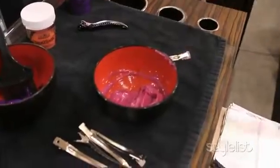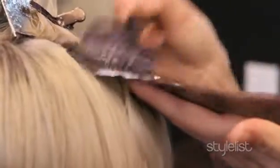Watercolor highlights rinse right out of the hair, so it's something that you could do over a short period of time just to spice it up for a night or just to spice it up for a week. It's awesome.